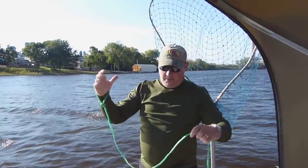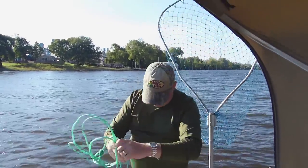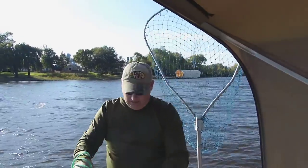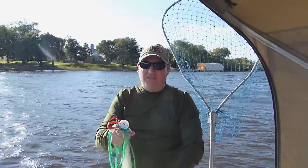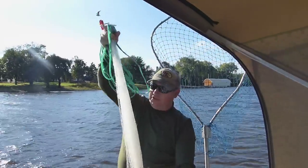We're out here on the St. Croix. We're going to go fishing here in a little bit, but we thought we'd do a little demonstration on these cast nets. With the cooperation of the Minnesota DNR and our catfish sturgeon group, spearheaded by Steve running the camera there, we got these cast nets legal. There are a few stipulations.